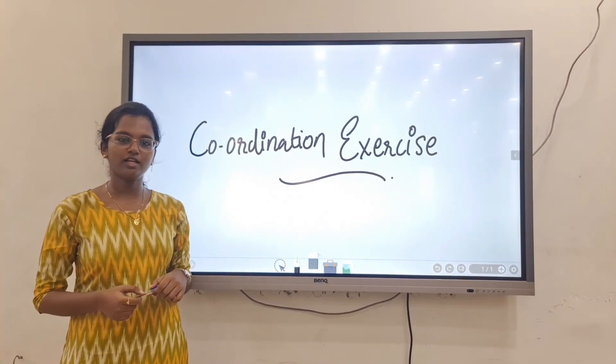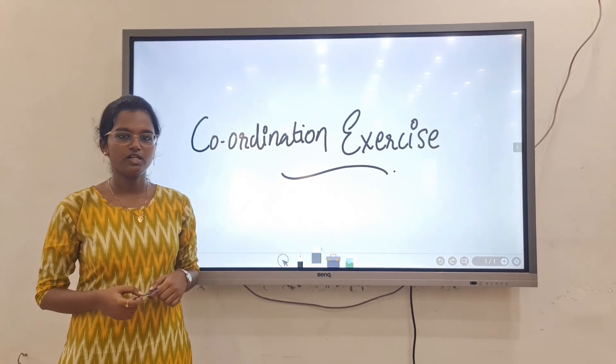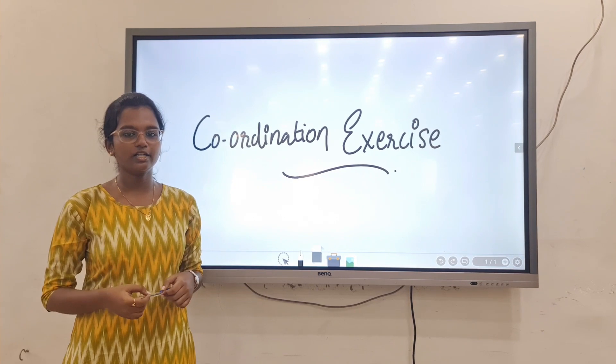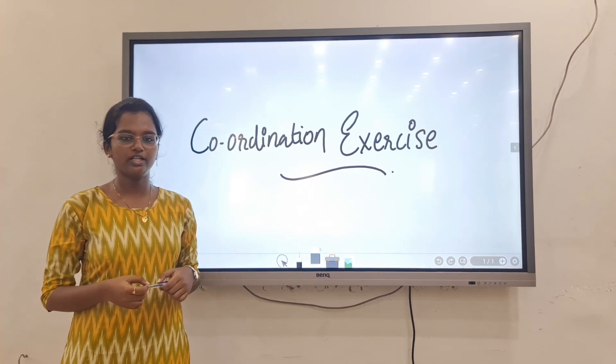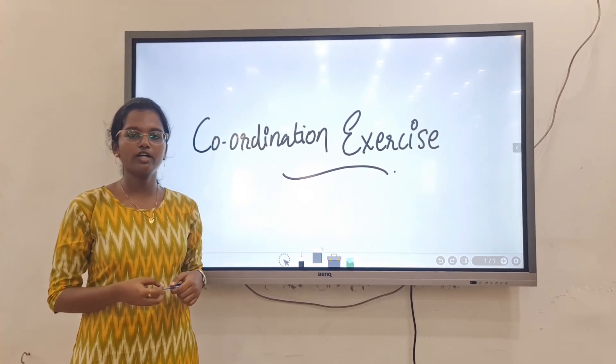Hello friends, today let me tell about coordination exercise. First we have to know what is coordination. Definition of coordination is: it is a smooth, rhythmical and accurate harmonial activity performed in correct sequence of action of muscles, and this is called coordination. Lack of coordination is called in-coordination or asynalgia.